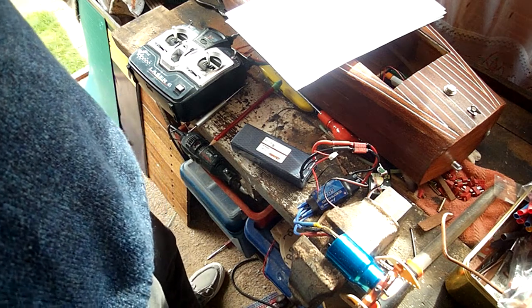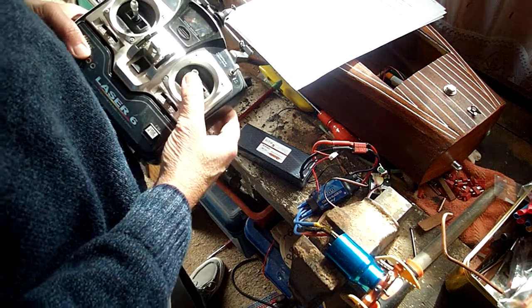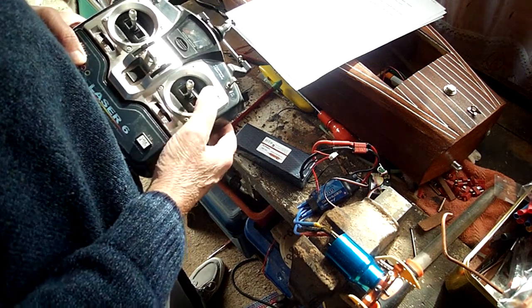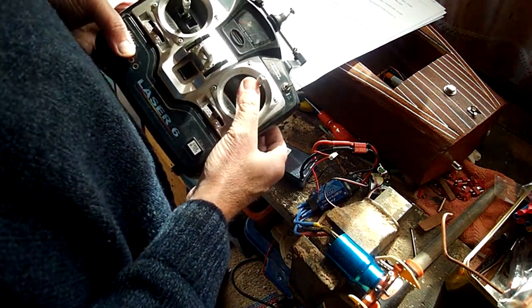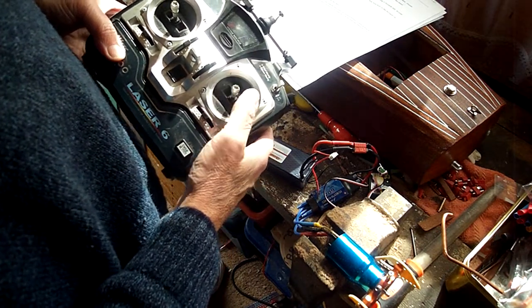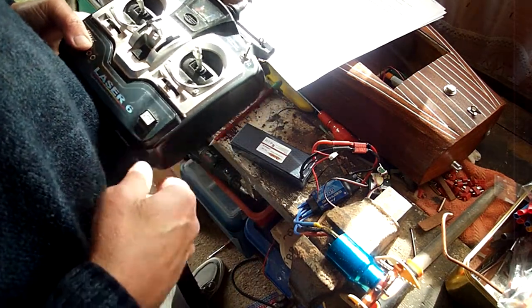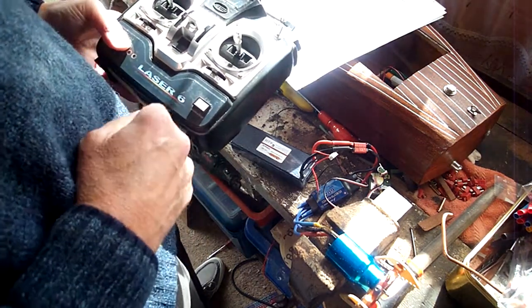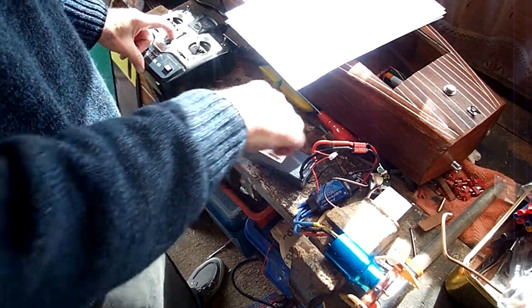But you can see that when I actually power up, I've only got forward and there's nothing on the bottom travel. So I'm at a loss, I don't know why it won't work. I've set the LiPo to two cells, but I just cannot set the reverse. Any help would be great, cheers.